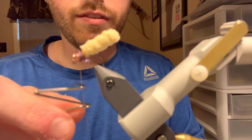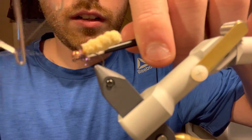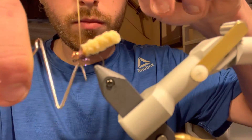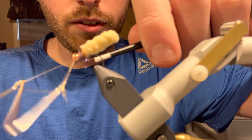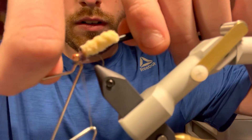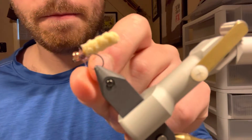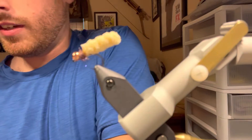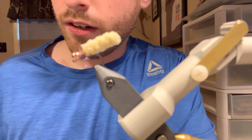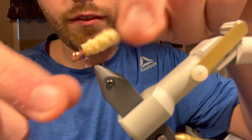From there we're going to use our whip finish tool and do about a four-turn whip finish. You can do a second one if you'd like. From that point you can leave it like that — you don't have to do anything more, the fly is done.